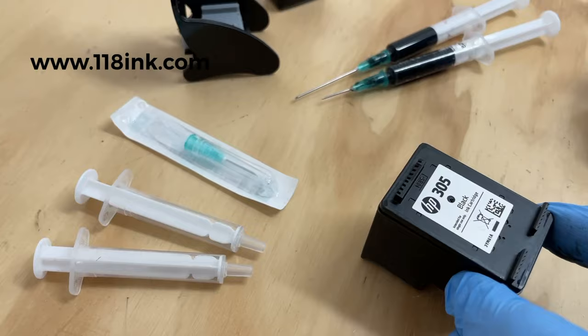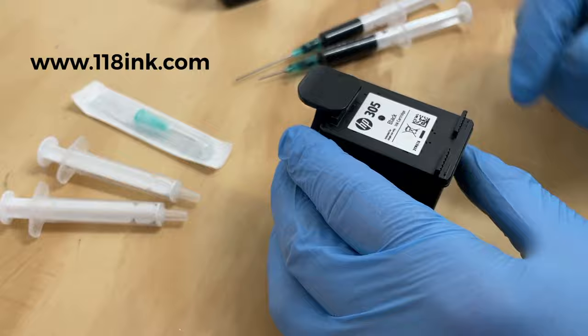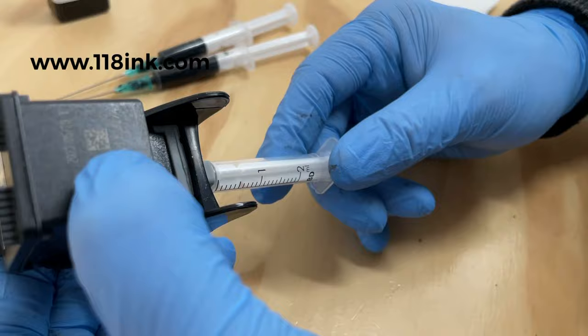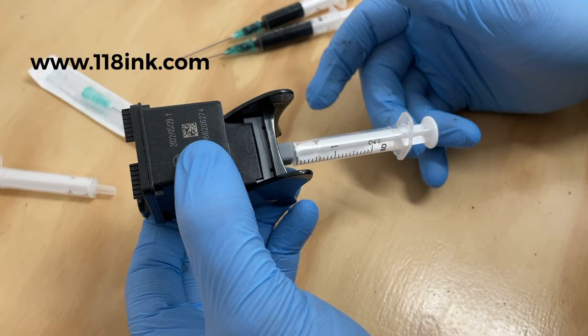I've already filled a couple of syringes to save time. What we do is pop the cartridge into the priming tool — it should sit nice and level so you know it's in properly. Then you pop one of the syringes in here, and what we're doing is sucking out any ink that might still be left in the cartridge. Ideally we want it empty, because when we put in 3ml of ink it would otherwise overflow.